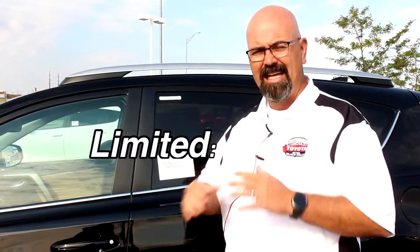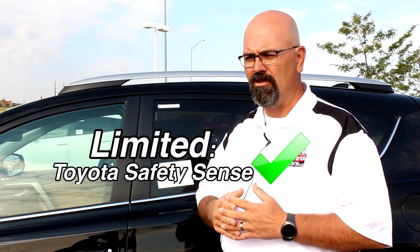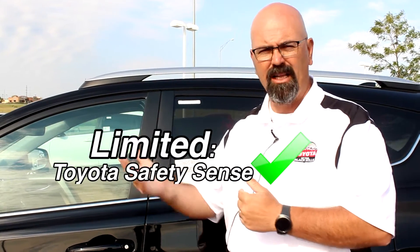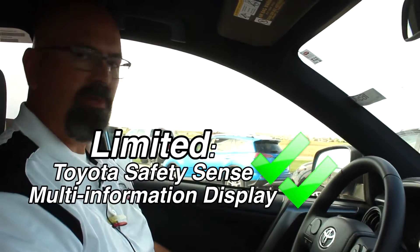Now I'm going to walk you over to the Limited. Standard on the Limited is TSS. What TSS is — it's Toyota's new Toyota Safety Sense. With TSS engaged, it'll actually stop you if a collision is going to happen. First thing I'm going to point out inside, guys, is this new multi-information display.